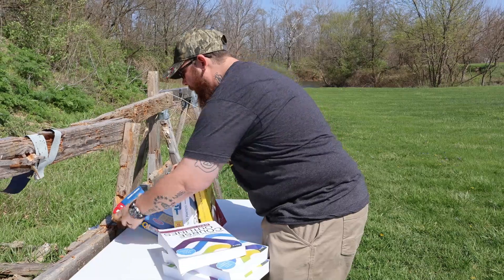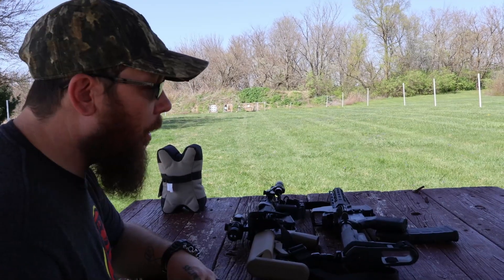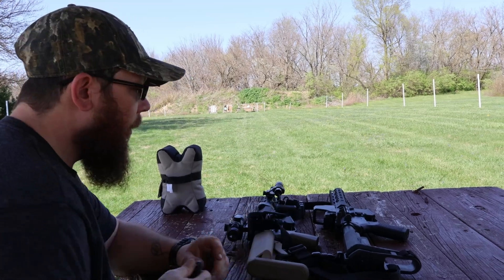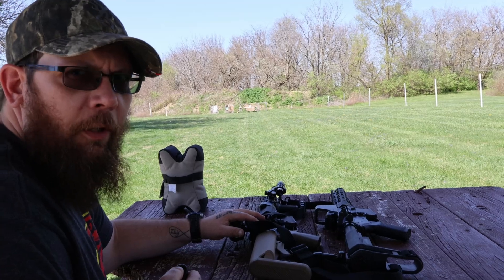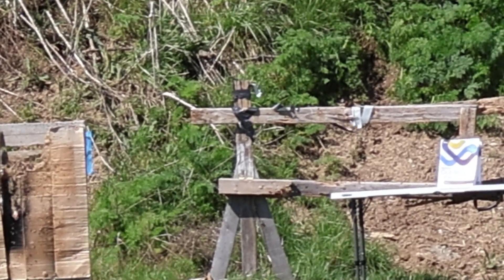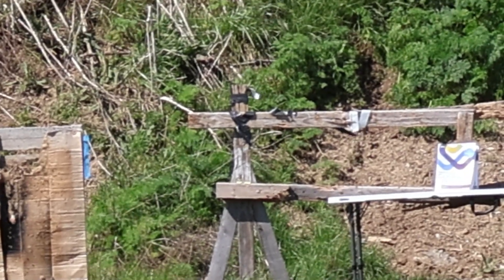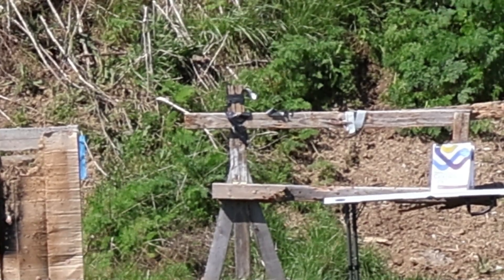We got new books in the front and we'll go shoot 5.56. Now we have 5.56, which I believe are 55 grain FMJs, shooting out of the Delton with the ACOG clone on top, so hopefully this is sighted in. Here we go — three, two, one. Either that was moving really fast and blew through all those books, or I missed completely — so let's try that again.